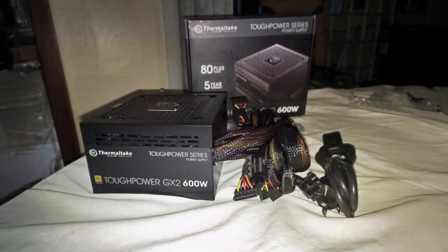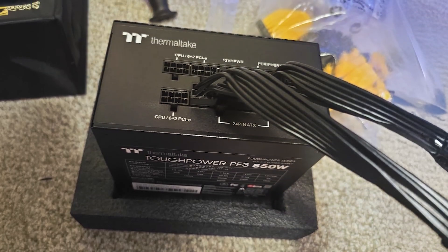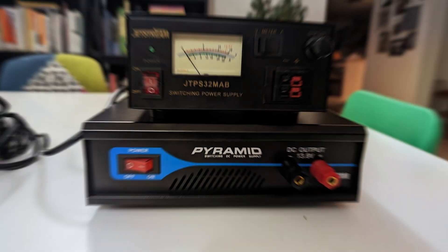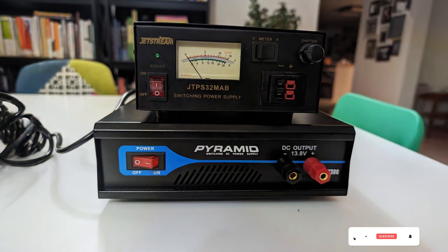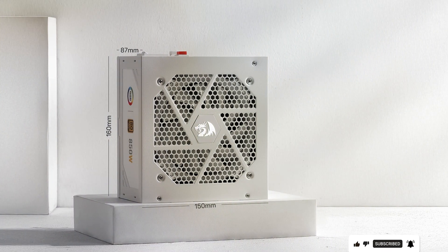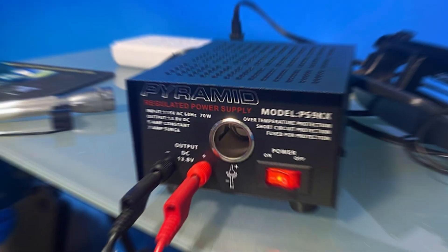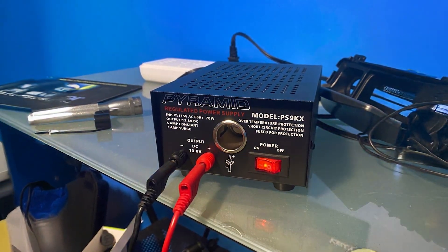Effectiveness is evident in the power supply's ability to handle heavy loads and maintain system stability, even during the most intense gaming sessions or workloads. The intelligent cooling system, featuring a high-quality fan, keeps the unit cool and operates quietly. Durability is guaranteed with high-quality Japanese capacitors and premium components, providing long-lasting performance. Priced competitively, the Thermaltake Tough Power PF3-1000 offers exceptional value, delivering top-tier power efficiency and reliability for your gaming or professional PC setup.